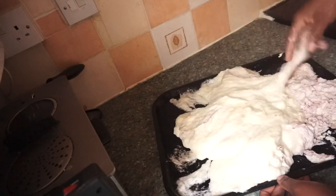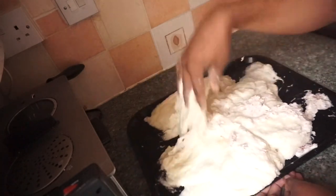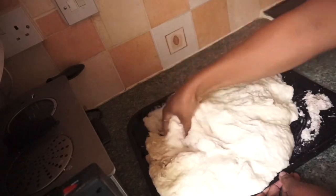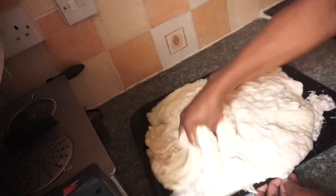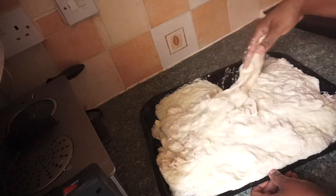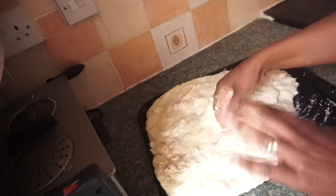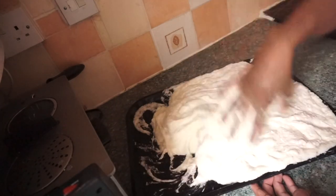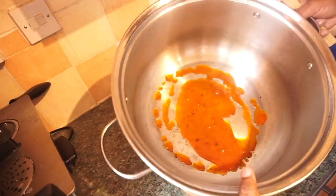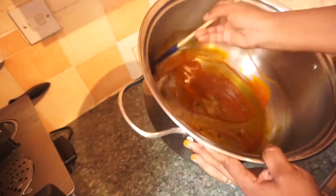After mixing, add salt and mix it all together to make sure the salt gets to every part. Sometimes I also add one of the Knorr seasonings while mixing the salt, but I didn't do that this particular day. The next step is to grease the pot I'm going to use to cook this food.